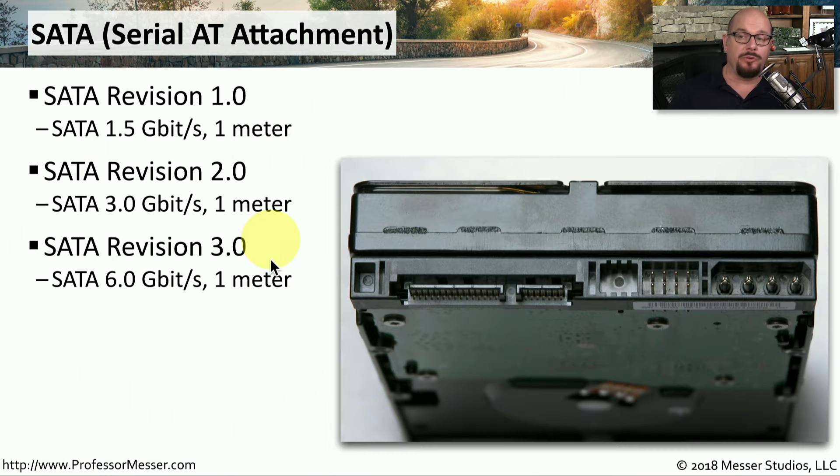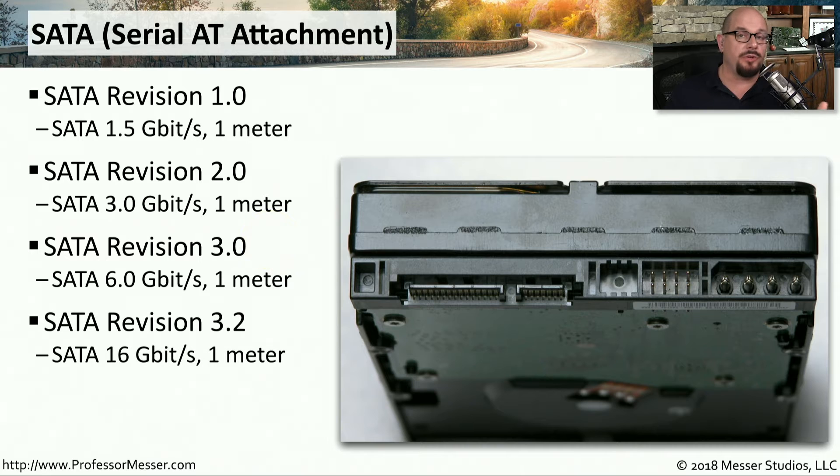SATA Revision 3.0 increased speeds again to 6 gigabits per second over that 1 meter cable length. And SATA Revision 3.2 can support speeds up to 16 gigabits per second over that 1 meter cable.